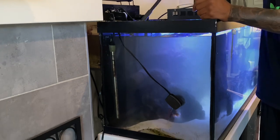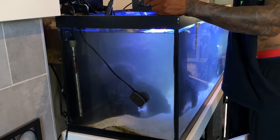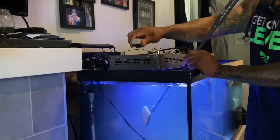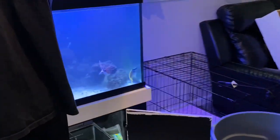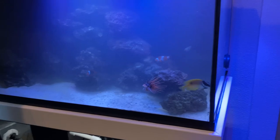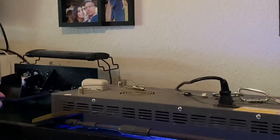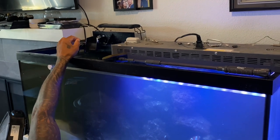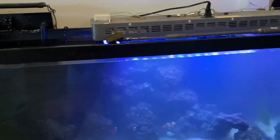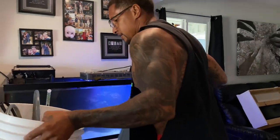I certainly want to get the back. I can't even see it because it's dark, but I know it's going to be satisfying. I need to get the back real quick. There are a couple things I've got to do first — let me unplug it. All right, we're going to dump that in here.